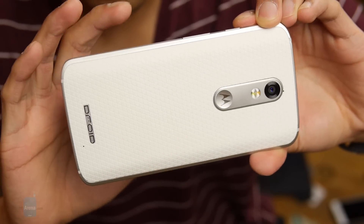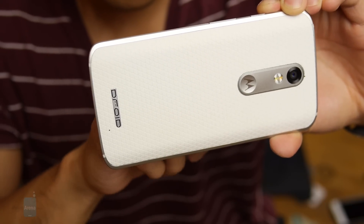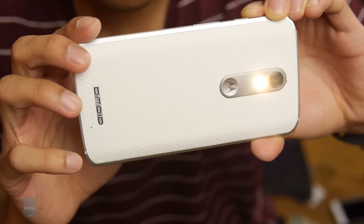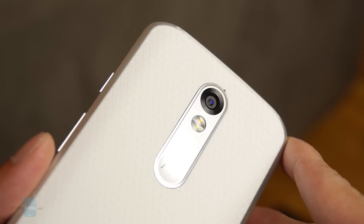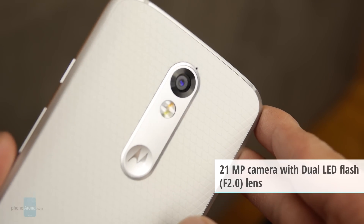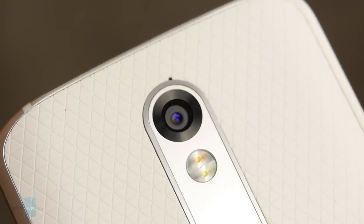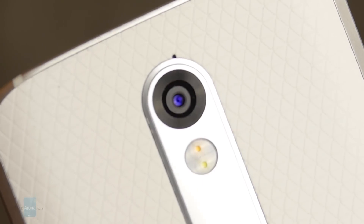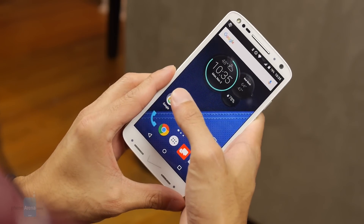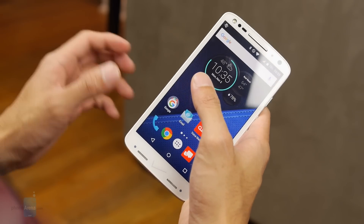As we've seen with the Moto X Pure Edition, Motorola has made great strides with its camera. Here with the Droid Turbo 2, it's still a solid effort, but it's not on par with the leaders in the space. What we have is a 21-megapixel Sony IMX230 CMOS sensor in the back with an f/2.0 aperture lens, including face detection autofocus, a dual LED flash, and 4K video recording. Around the front, there's a 5-megapixel wide-angle camera with an LED flash, which is pretty useful for selfies in low-lighting conditions.